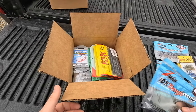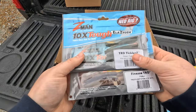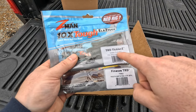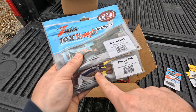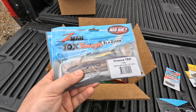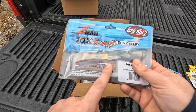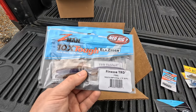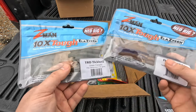A bait I've gotten more confidence in than anything over the last year or two is the ned rig. The two colors I've absolutely slayed on are green pumpkin TRD Tickler and PB&J. I actually hooked into the only double-digit largemouth I've ever caught on this bait using a chartreuse head — throwing in a few of those. Didn't land it, but it kept ripping out the drag on my reel even with it cranked down. He came up twice — definitely a largemouth, the biggest fish I've ever hooked.